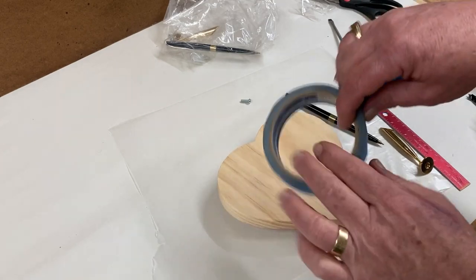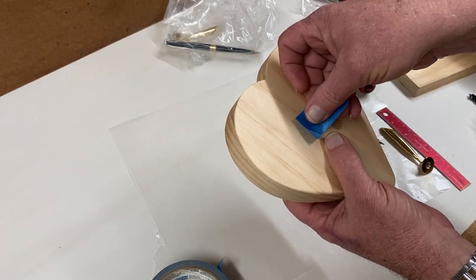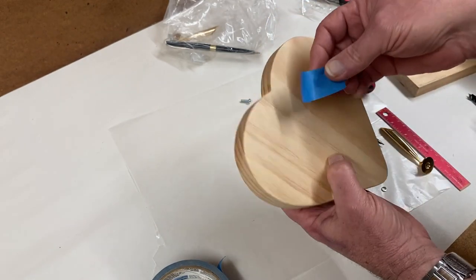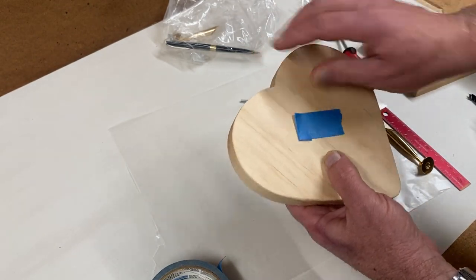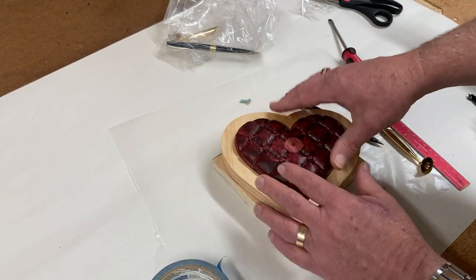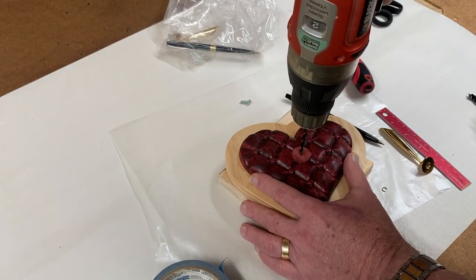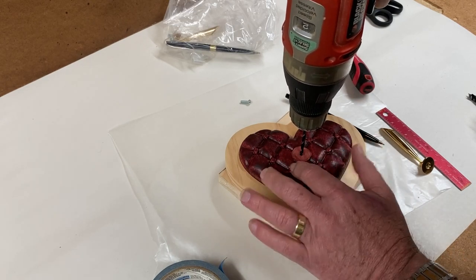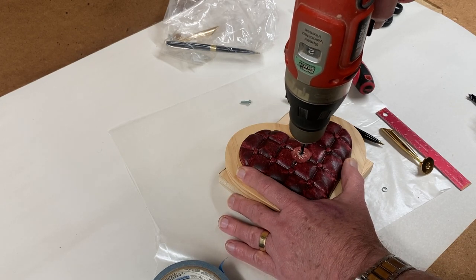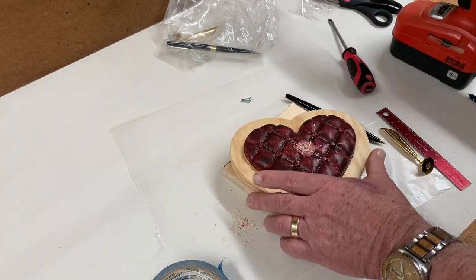I'm going to put a piece of painter's tape on the back to minimize any blowout from drilling that pilot hole through — I'll guesstimate it's right about there. I'll fold this over so it'll be easier to remove after I do that pilot hole. I'll lay a scrap piece of wood down there, and I've got my 5/32 inch bit. I'll use this hole that was machined in when we originally carved this as a guide for the 5/32 inch pilot hole, going all the way through. There we go.